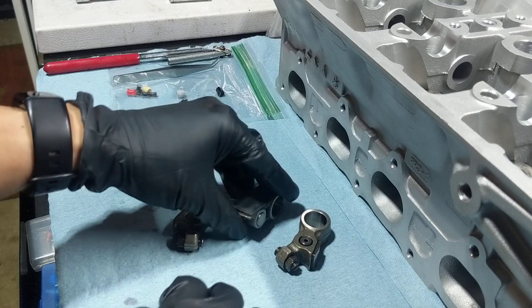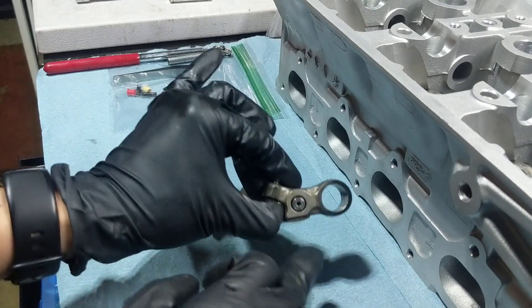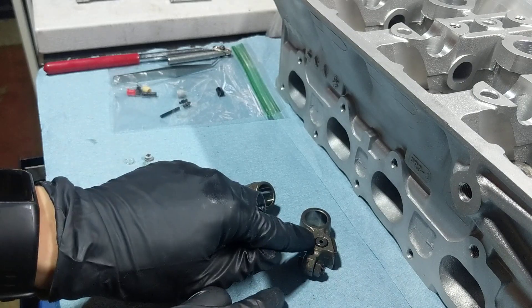So, you have one right there, another one right there, and then one right there. These two are different sizes, and then this one is spring actuated.